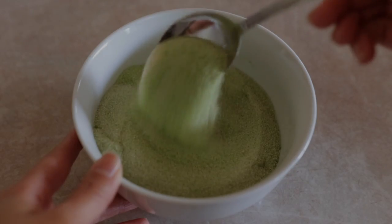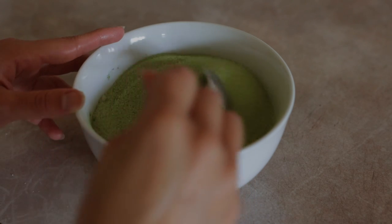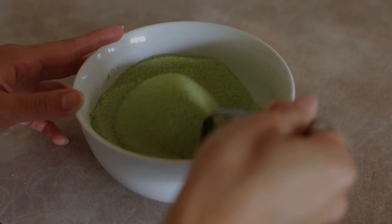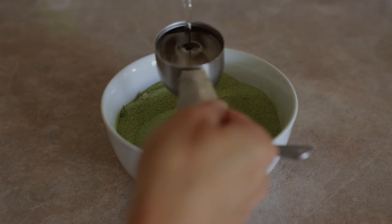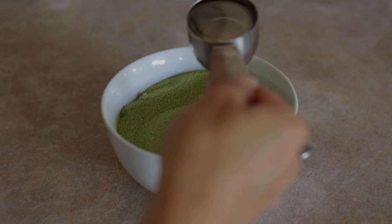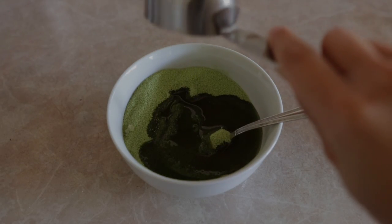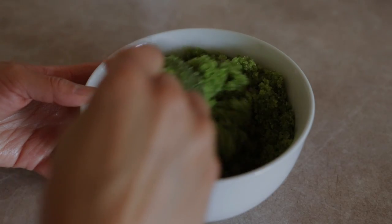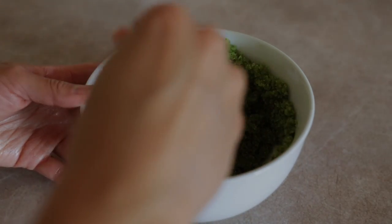So in a bowl, I combine one cup of sugar with one teaspoon of matcha powder and make sure everything is mixed thoroughly. To this, I add a quarter cup of almond oil, but you can definitely add more or less oil depending on what consistency you prefer. Almond oil has emollient properties that help seal the outer layer of the skin and helps retain the moisture.